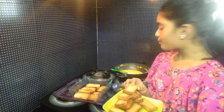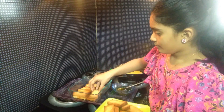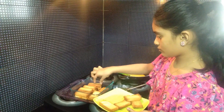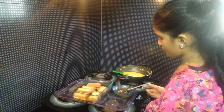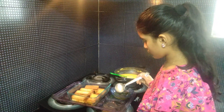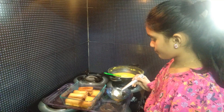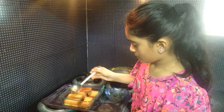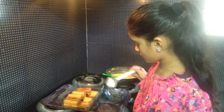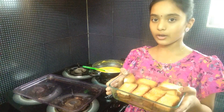Now, let's put the sugar syrup in the pot. I am going to add the sugar and the custard mixture.